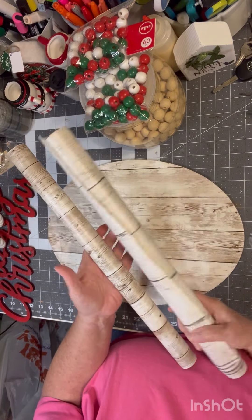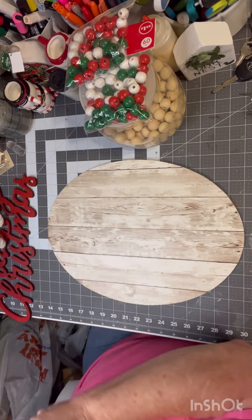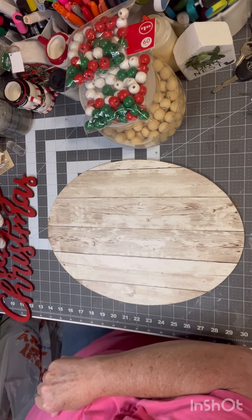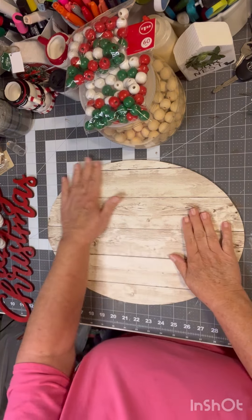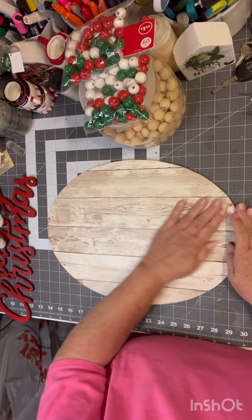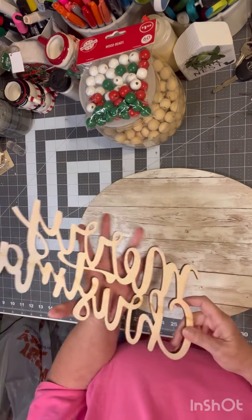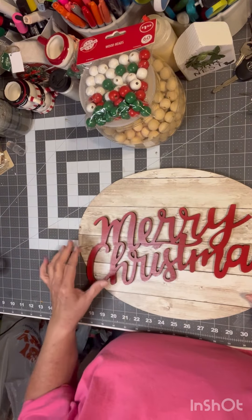I love them. I've used them several times, and I really like them. I've got most of the rivets out of here, hopefully, and I'm just going to glue this on here just like this.